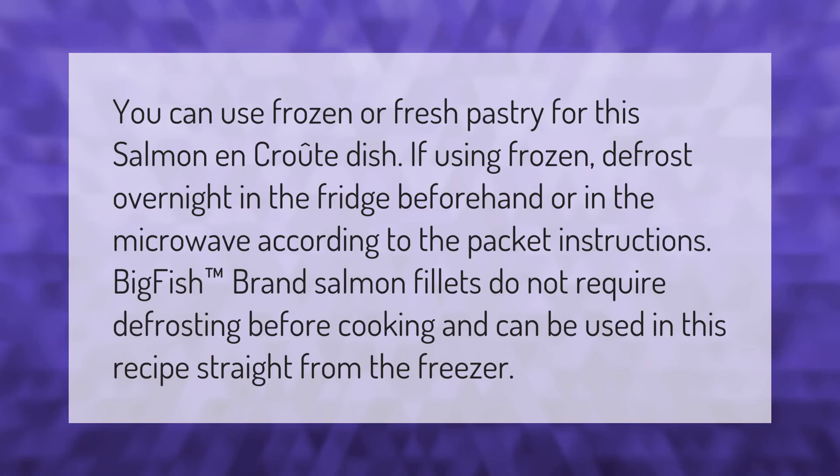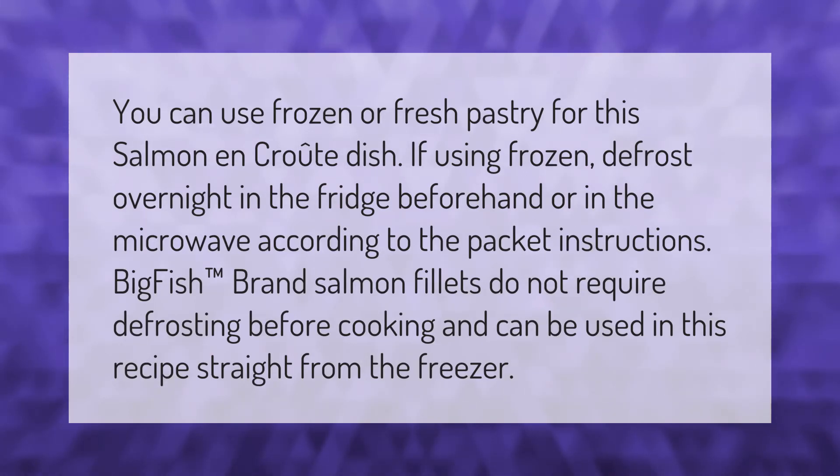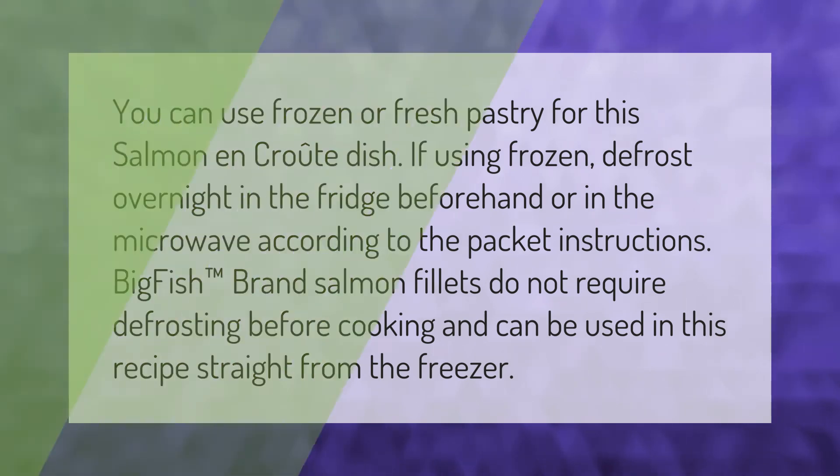You can use frozen or fresh pastry for this salmon and kraut dish. If using frozen, defrost overnight in the fridge beforehand, or in the microwave according to the packet instructions. Big Fish brand salmon fillets do not require defrosting before cooking and can be used straight from the freezer.